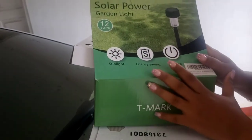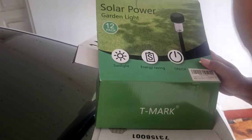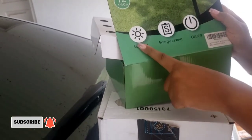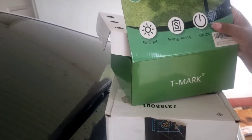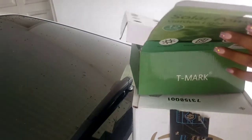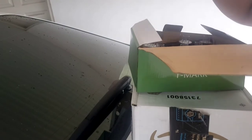As you can see — solar powered garden lights and it's a 12-pack. It has an on/off switch and it's energy saving, charges up with sunlight. We have 12 of them so we're going to try six of them today and see how it operates.